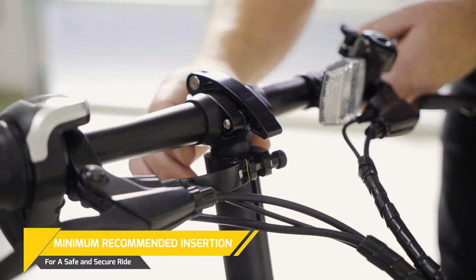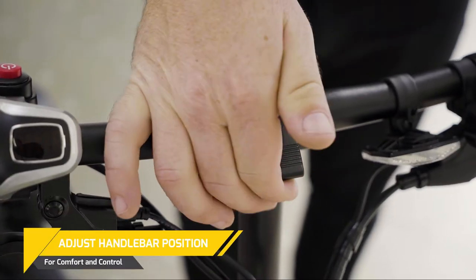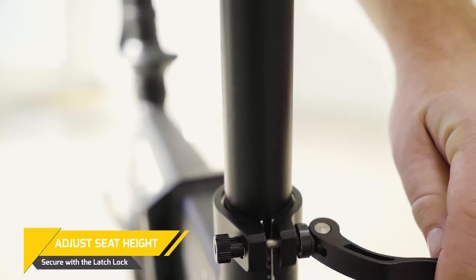Once latched, you can telescope up the handlebars to the perfect riding height, but not beyond the safety marks. To adjust the grip rotation, release the top latch and find a comfortable position before locking. Adjust the seat post height and do not exceed the safety marks.